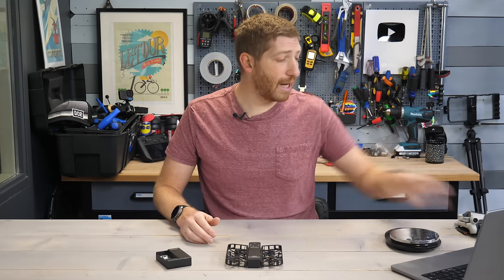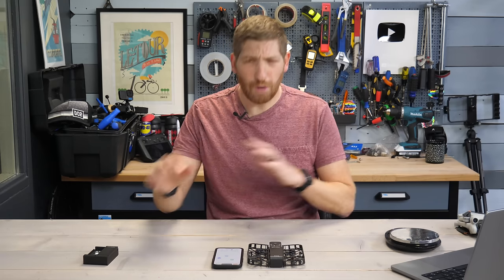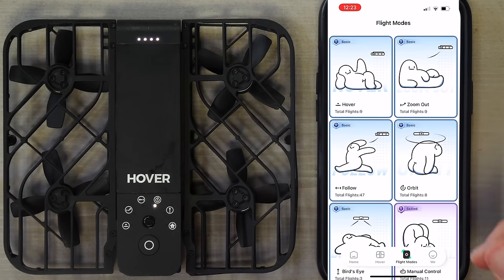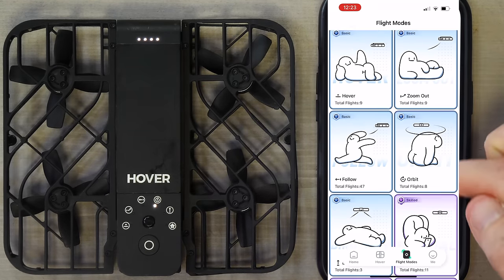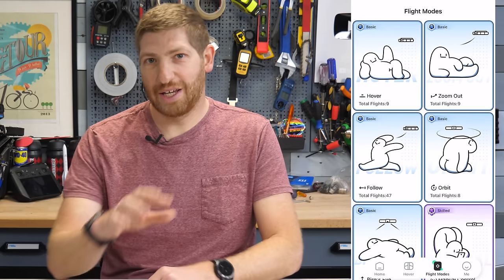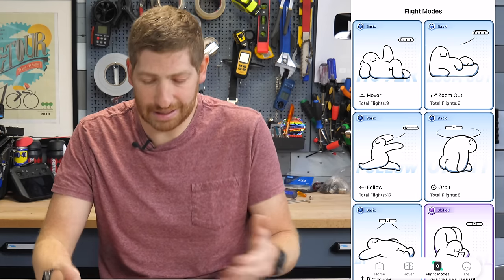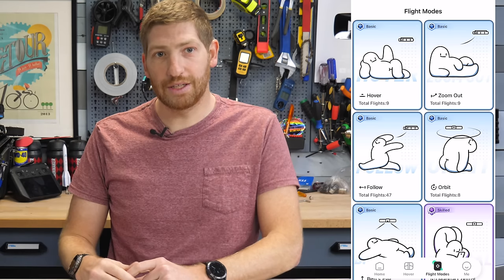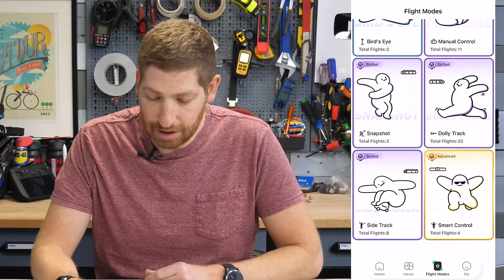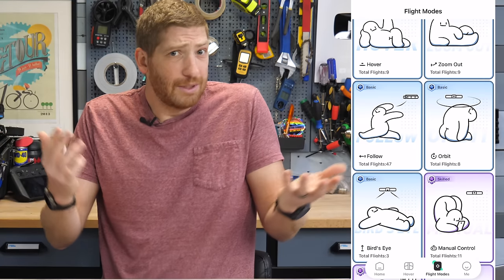All these modes you can tweak using the companion app, which lets you check and change settings as well as download footage. One of the important things is the flight modes — hover, zoom out, follow, orbit, bird's eye, manual control, snapshot, dolly track, sidetrack, and smart control. You can also see how many flights you've taken per mode; I've done 47 flights in follow me mode, 20 in dolly track, and so on. This is useful for verifying if other reviewers have actually used the drone.